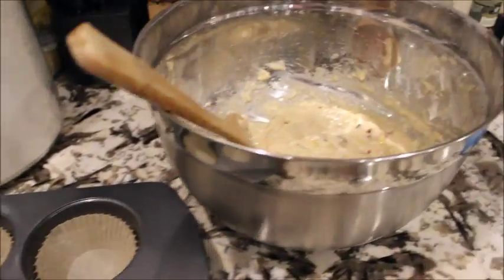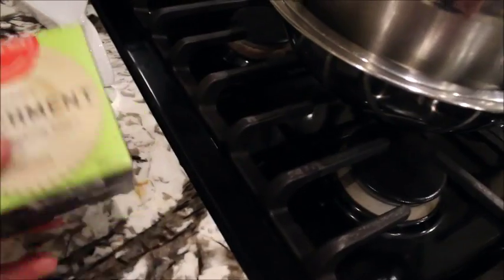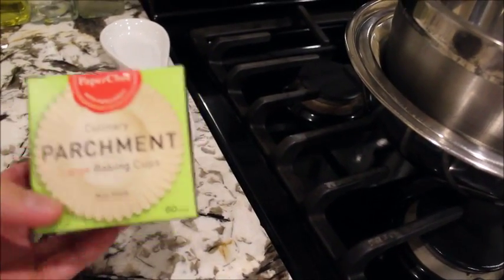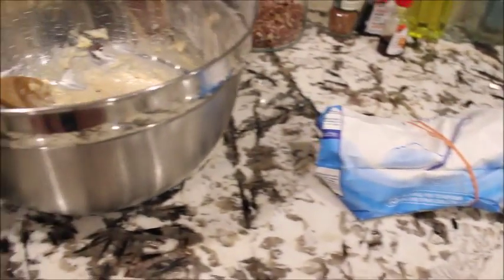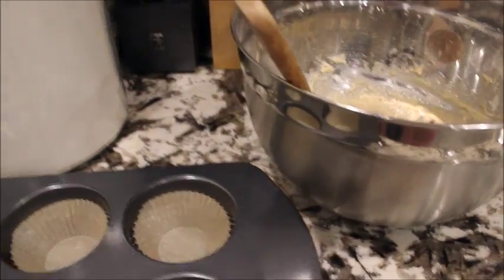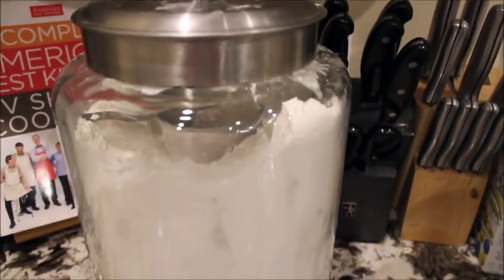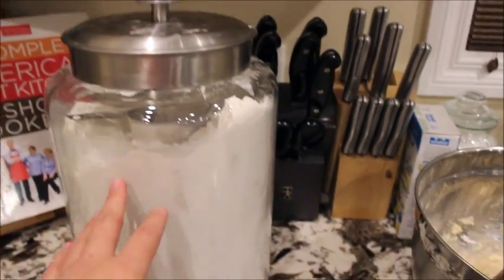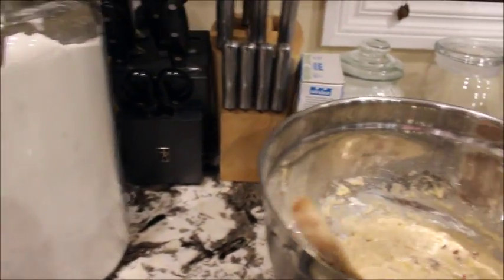I'll show you what it looks like after. This is my parchment paper that I'm using — I like to use it for cupcakes as well, then I don't have any trouble with it sticking to the pan or anything. And this is my flour container that we use, pretty big.